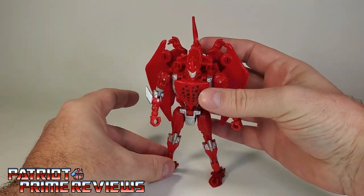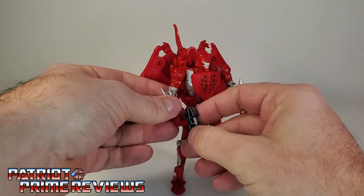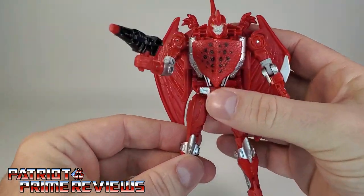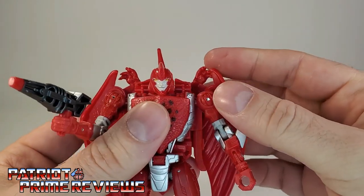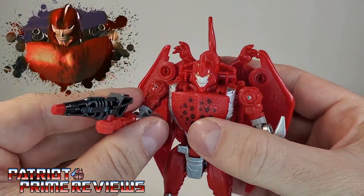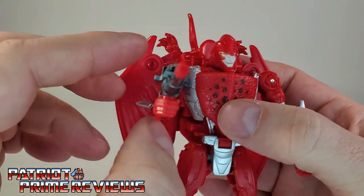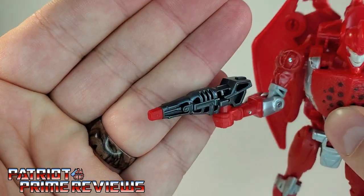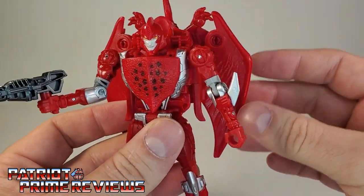Let's go ahead and give Terrorsaur his weapon so we can see what he looks like all armed up. That is awesome — I dig it. I do wish he had his shoulder cannons though, because that's what he used primarily in the show, and I'm pretty sure there are some third-party printing friends of mine working on that. The blaster, I can already tell by the tip, is not going to be blast-effect compatible.